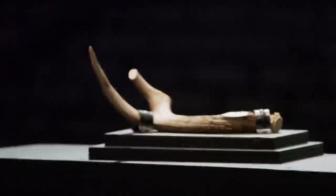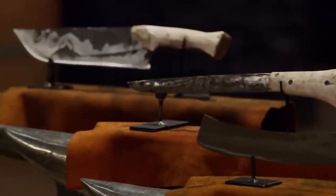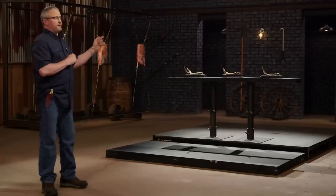Bladesmiths, welcome to our strength test. I'm going to take each of your blades and I'm going to repeatedly and brutally beat them into this antler. I want to see what the antler is going to do to your blades. Devin, you're up first. You ready? I'm ready.